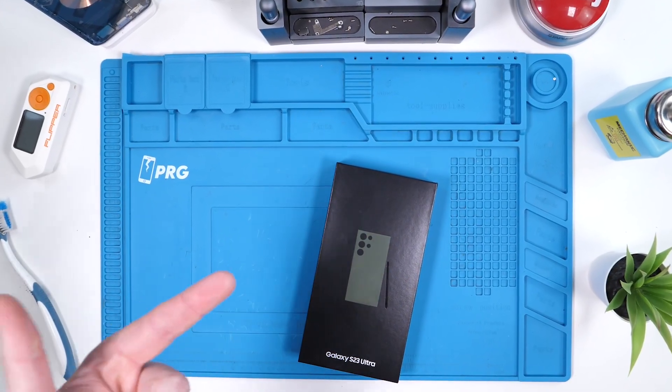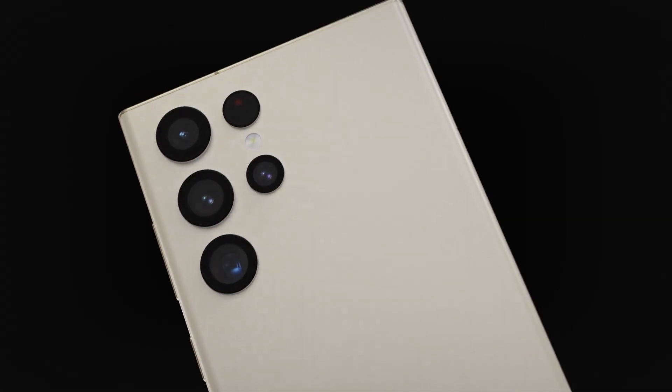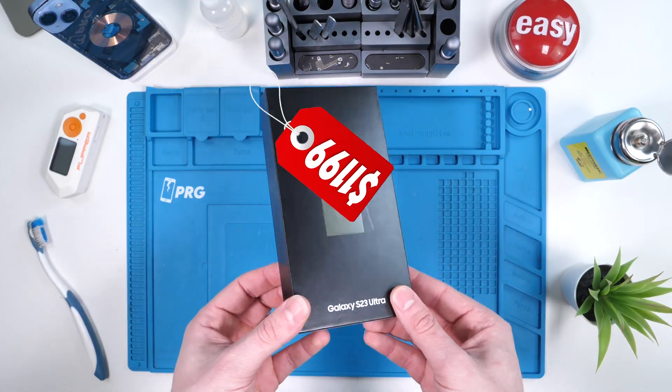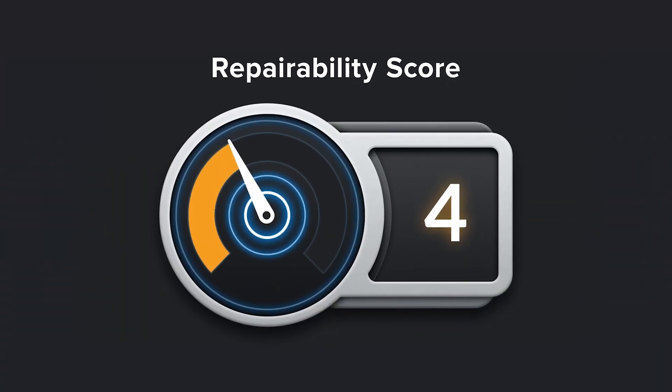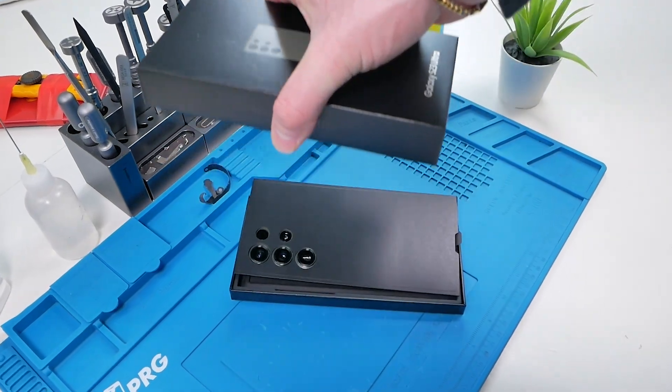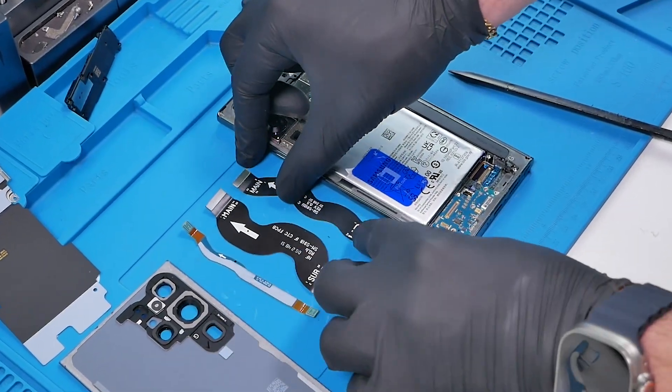The Samsung Galaxy S23 Ultra is arguably one of the best smartphones right now. Coming in at $1,199 and rated 4 out of 10 on the repairability score by iFixit, this phone has had quite the spotlight on it. In this video, we'll be unboxing the device, opening it up, and verifying that it actually is a hard device to repair.